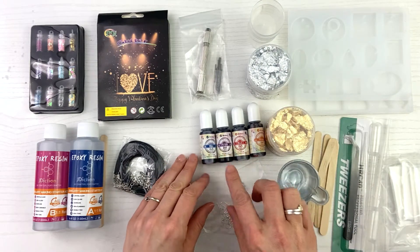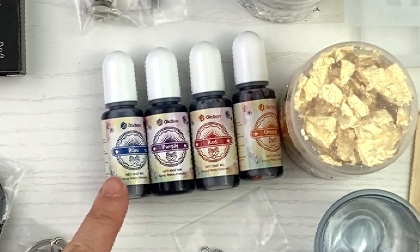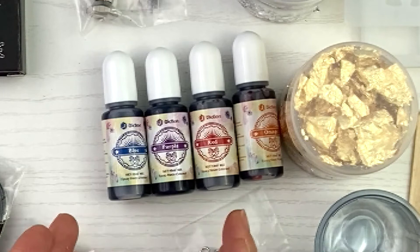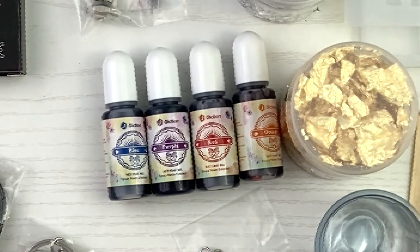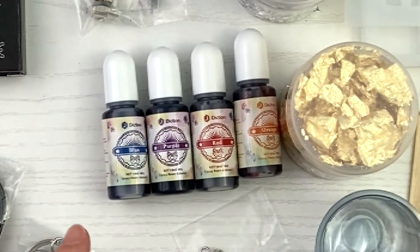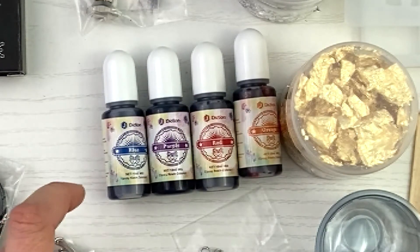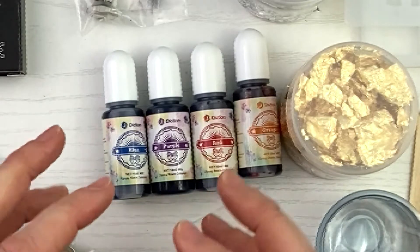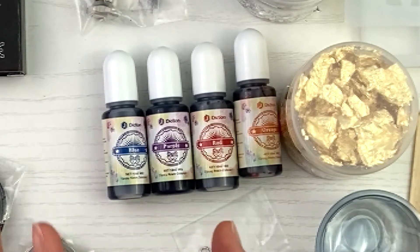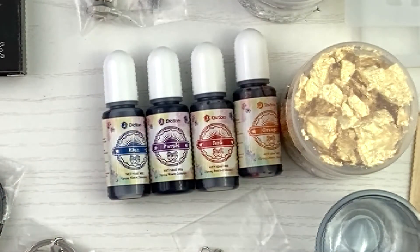And then they give you alcohol ink — I've had to buy that separately just to do some resin. So the fact that they give you sample colors — blue, purple, red, orange — is great. These will last you a long time because all you're doing is putting a drop. This is actually the technique I'm going to be using for my first video with Jay Diction. The only thing different I'll need is a white, because white helps make the color heavy and take it to the front of your pendant.